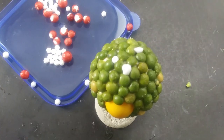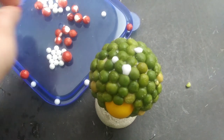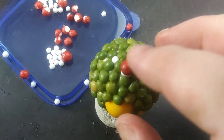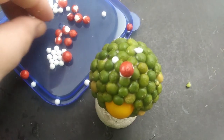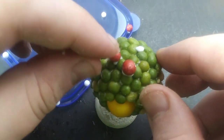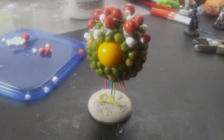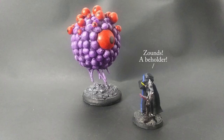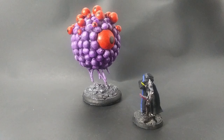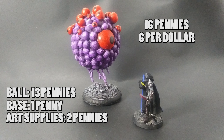Once the body is completely covered and the glue is dry, you can add the eye stalks. I'm using three different sizes of beads for the eye stalks because I like the variety, but if you only have one size that will work just as well. A drop of PVA for each bead is all you need — you can add a few or a lot, it's totally up to you. Beholders come in a wide variety so we have artistic license here. Then prime and paint, and here's the finished gas spore ready to pop. Priced out: the ball was 13 pennies, the base was one penny, and two pennies for art supplies — so 16 pennies, or about six gas spores for a dollar.